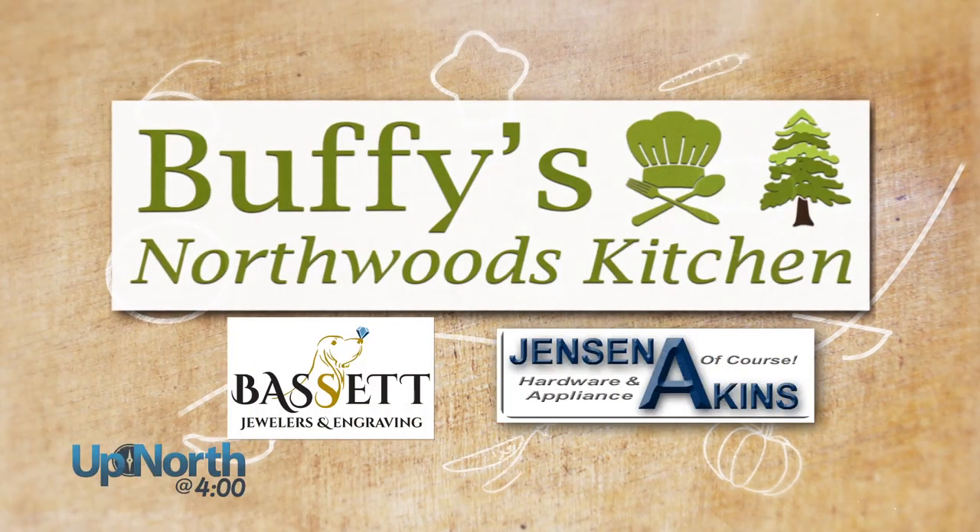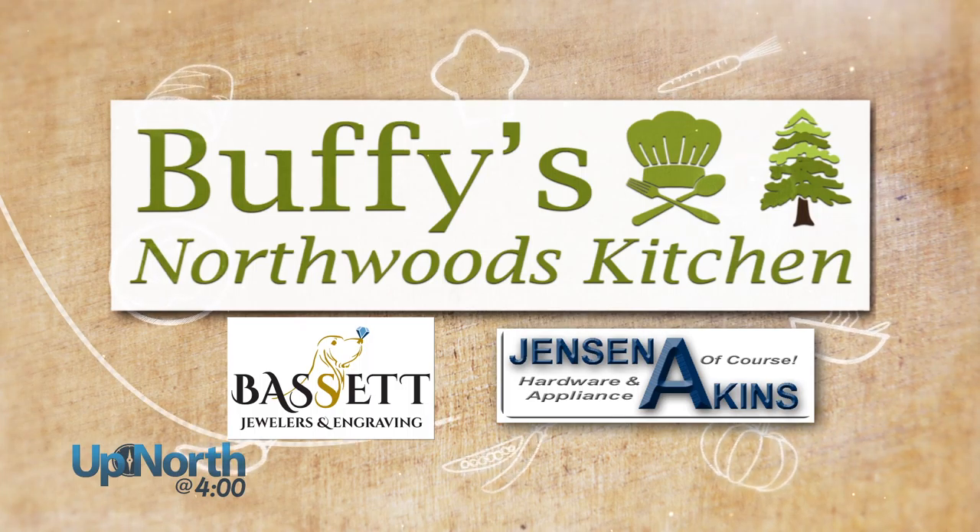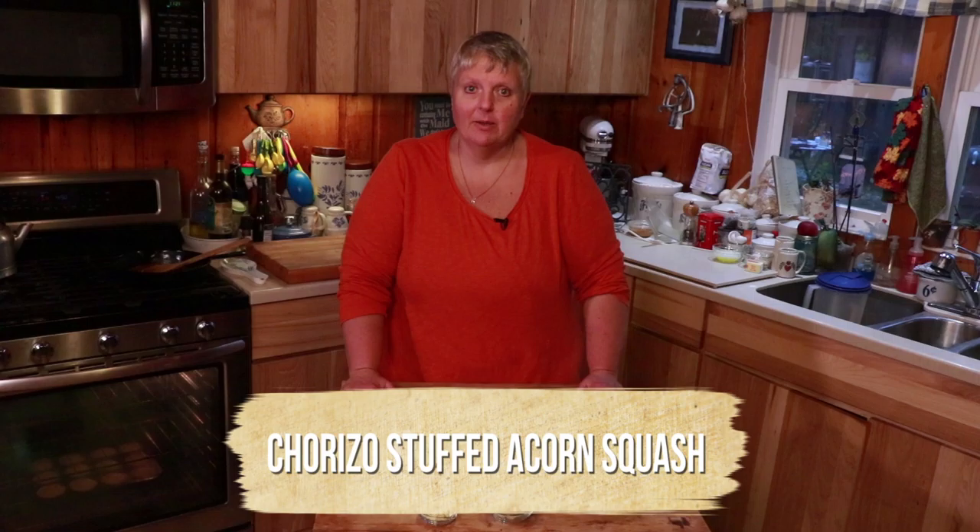Buffy's Northwoods Kitchen on Up North at 4 is brought to you by Jensen Aikens and Bassett Jewelers and Engraving. Hi everyone, welcome to Buffy's Northwoods Kitchen. Today we're going to be making acorn squash stuffed with chorizo and green peas.